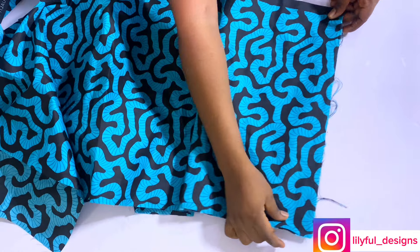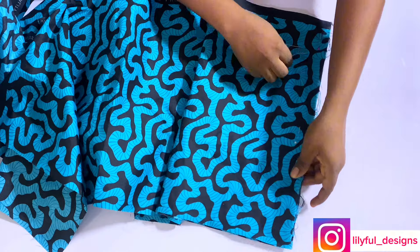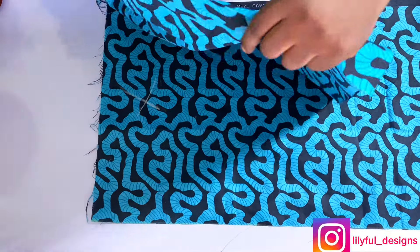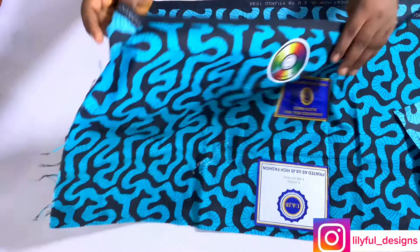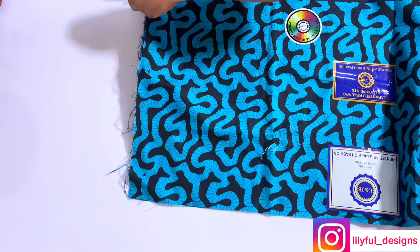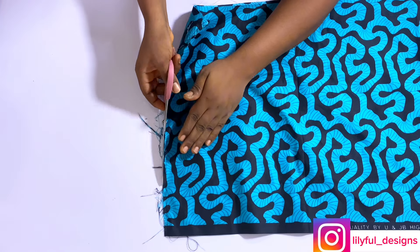I will place my fabric wrong side to wrong side — this time around wrong side to wrong side because I want to sew this neatly. At the end I will not be having frays under the dress. I'll pin it on this side, and the remaining part I will also place wrong side to wrong side. I've marked on the wrong side so you can see that is the wrong side. I'll pin it and take it to my sewing machine to stitch. It's wrong side to wrong side — I'll stitch with half an inch on both sides.